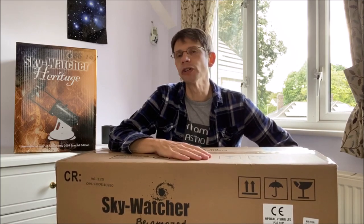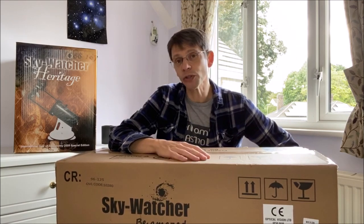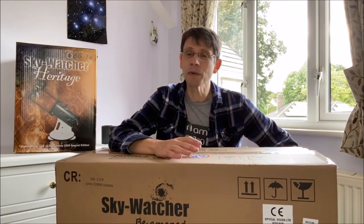In this video I'm going to unbox a telescope that should give you good high magnification views of the planets and the moon. This is the Skywatcher Starquest 102 Maksutov and we're going to open up the box, take a look at it and put it together.